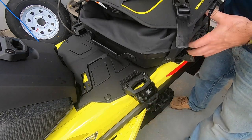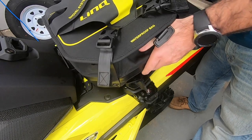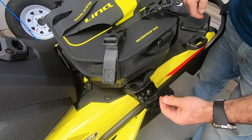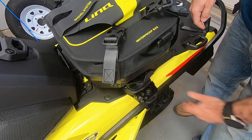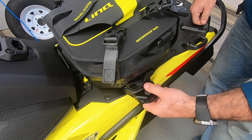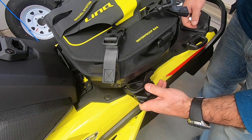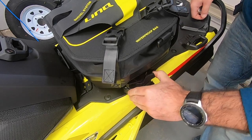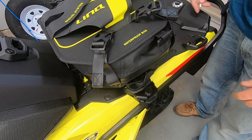So you grab your bag or whatever link accessory you've got, you pop it into your brackets, you clamp it down, and then all you do is push that down and you're locked — that's it. Once you've got the cap over top, you actually can't undo your link clips anymore. So that bag is locked on there and it's not going anywhere.